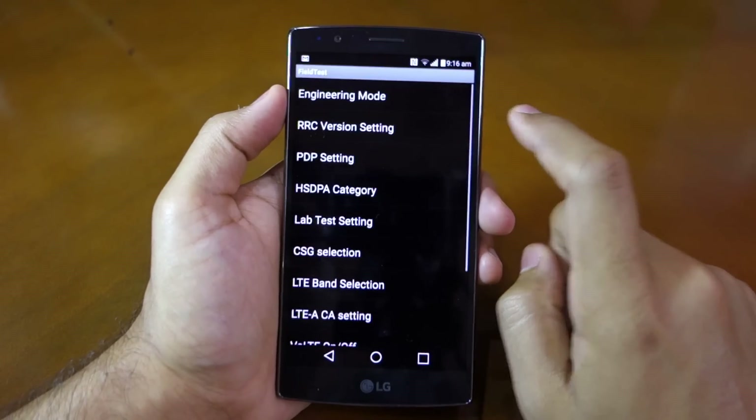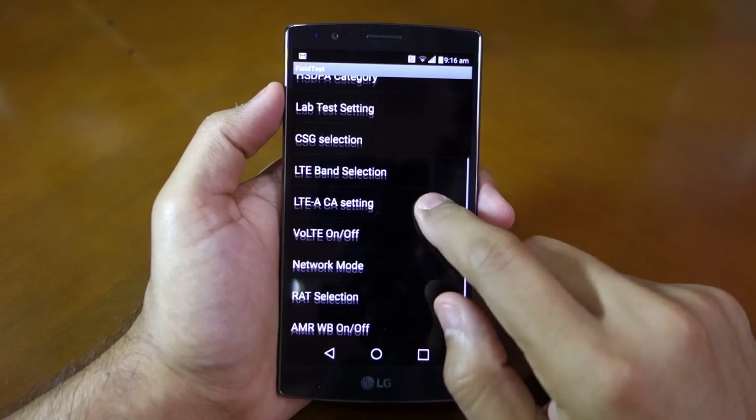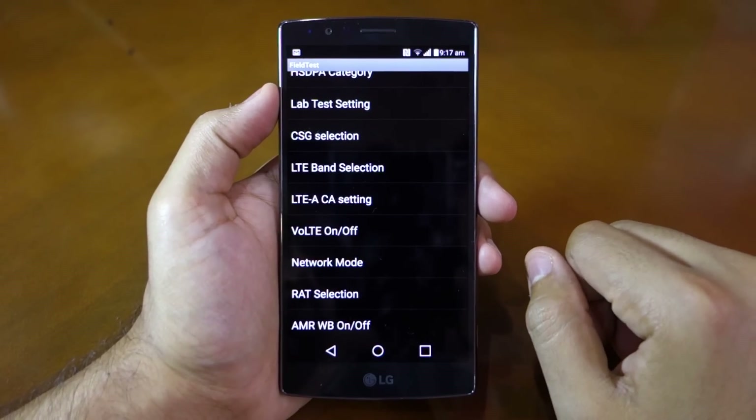You will also find modem settings under the field test menu, where you will find various network-related settings to play around with, like LTE, the band the device will use, the network mode, and more.